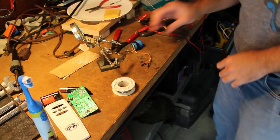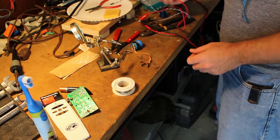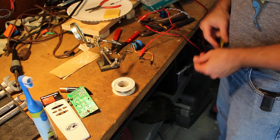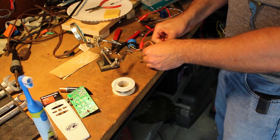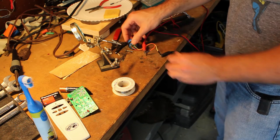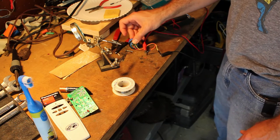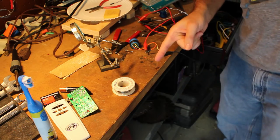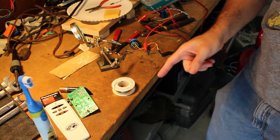A little solder on there. Let's check the connections — I put some alligator clips on my multimeter. I'll go ahead and hook these up and press the button. I hear the tone, I see the numbers, I have a complete circuit. My solder may not be the best in the world, but it works.